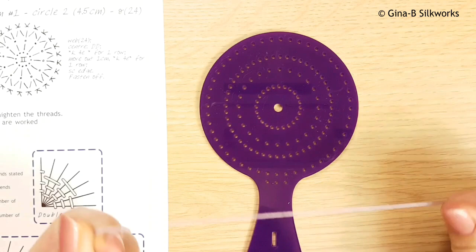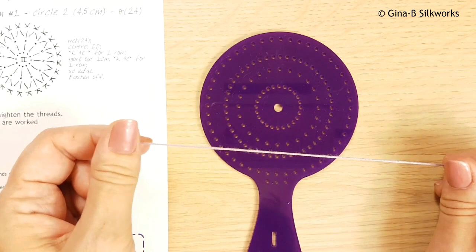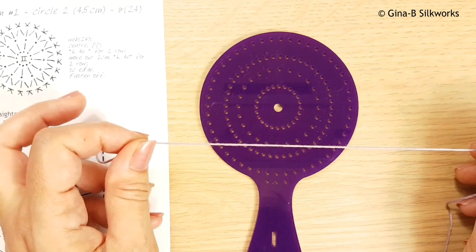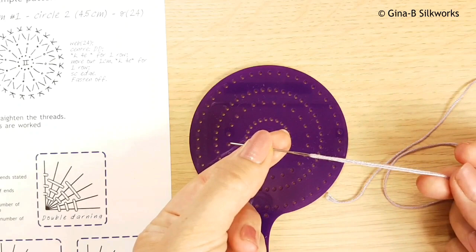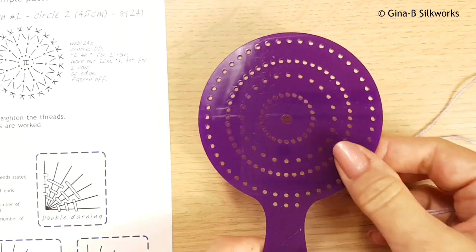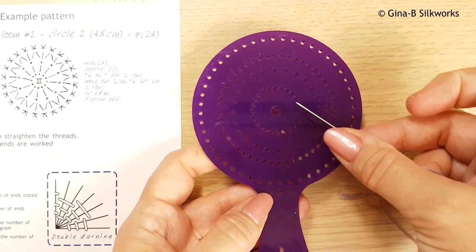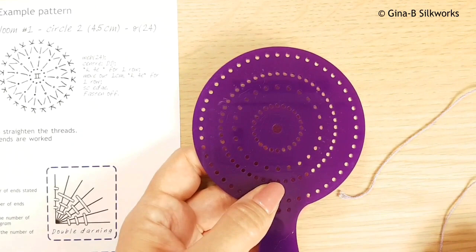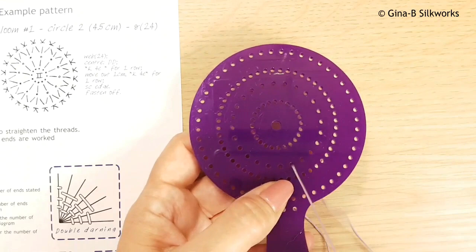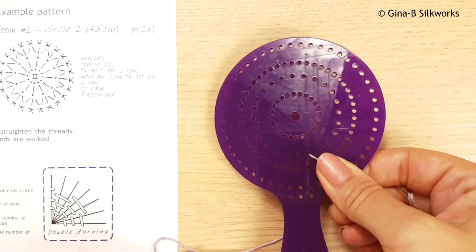We're using loom number one and now we're going to put the holding stitches in. For holding stitches you need a thread that is fairly smooth - don't use any wool or thread that will interfere with your lace, or anything precious or expensive, because you're just going to cut these away. Thread a long length onto a tapestry needle. This pattern says we need to work circle two. On all medallion looms there are four different sizes of circles, and we work from the center out - one, two, three, and four - so circle two is the second one out.